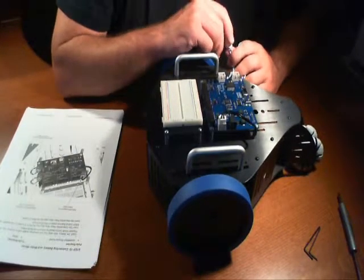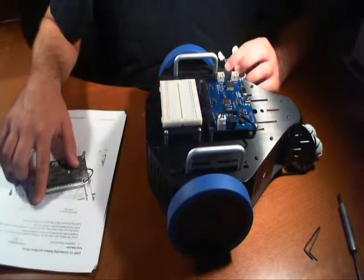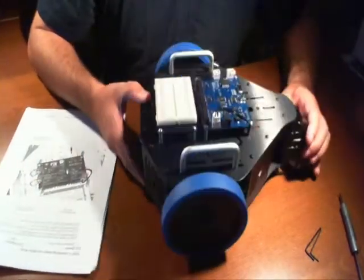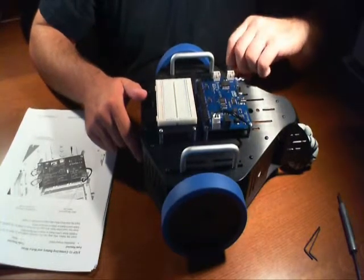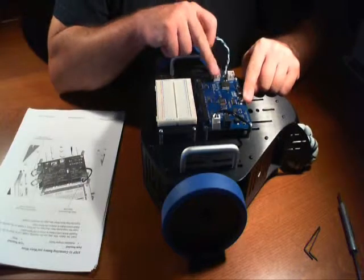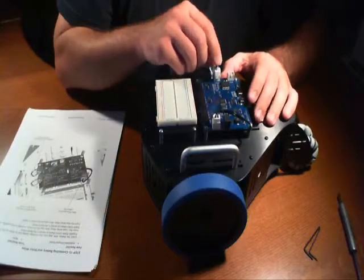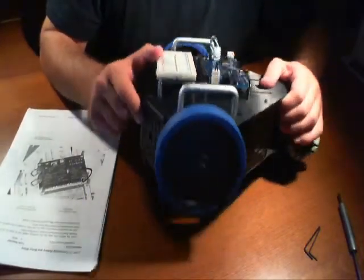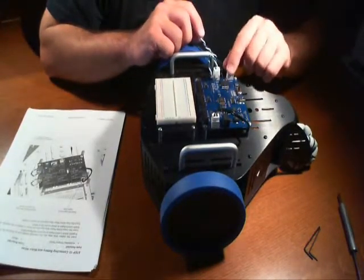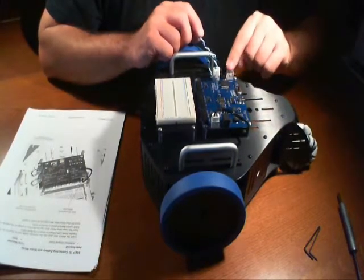Which one do we plug them into? According to the documentation, the assembly manual, it says the green and white motor plugs into motor A socket. Which one is motor A? It looks like this one here is motor A — here's the USB port on the card, and here is motor A. Make sure that you follow your particular board. It might differ, especially if there's another revision. And you always want to make sure you have the right one. The blue and white wire plugs into motor B socket, which is this one here.